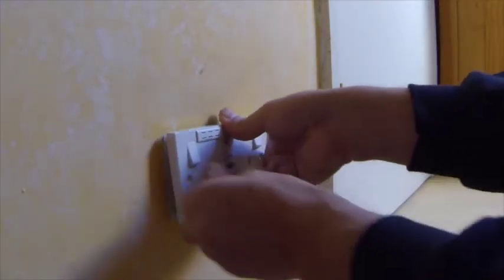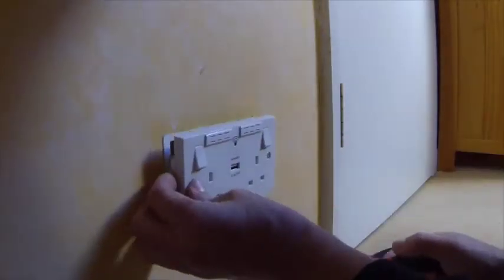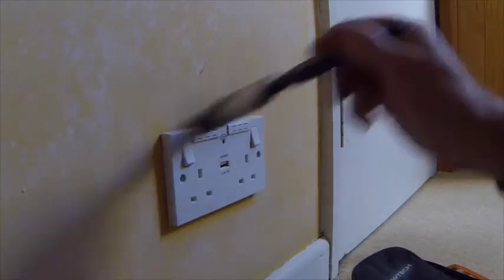I'm going to offer it up to the wall and put in the new screws that come with the back box. It's straight on the wall and looks pretty neat.